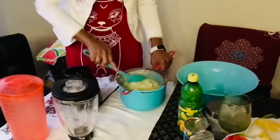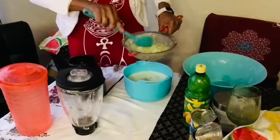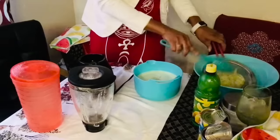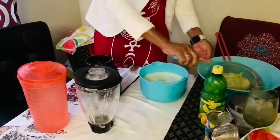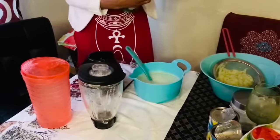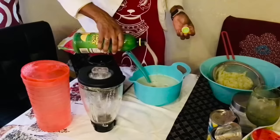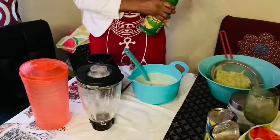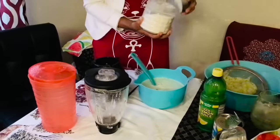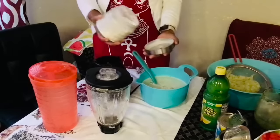All right, I'm just straining it, guys. This is my cucumber juice right here. Now I'm gonna add some lemon juice.